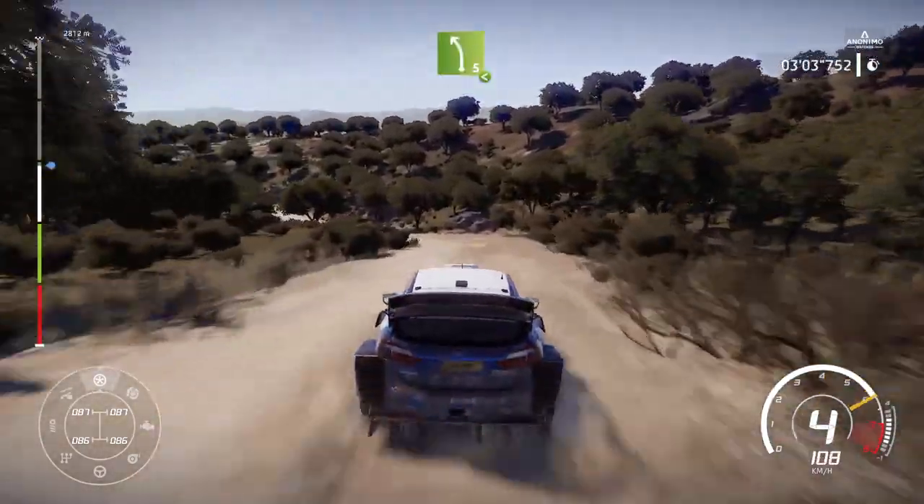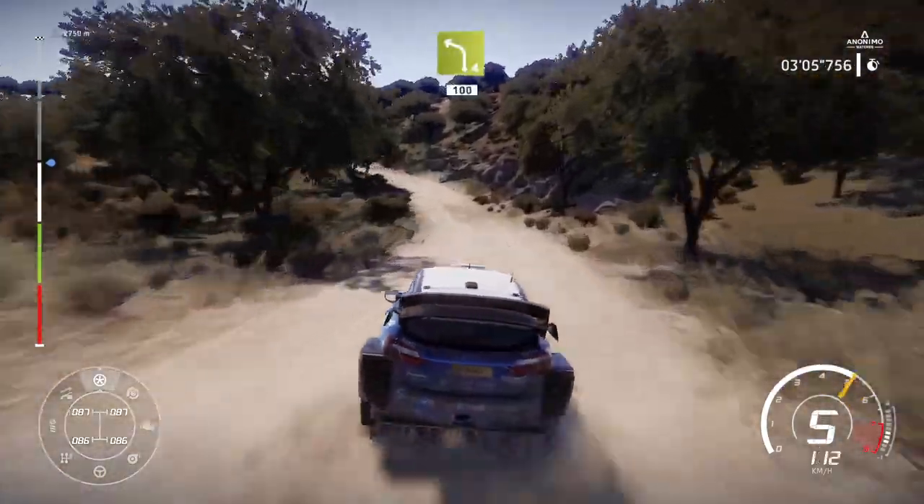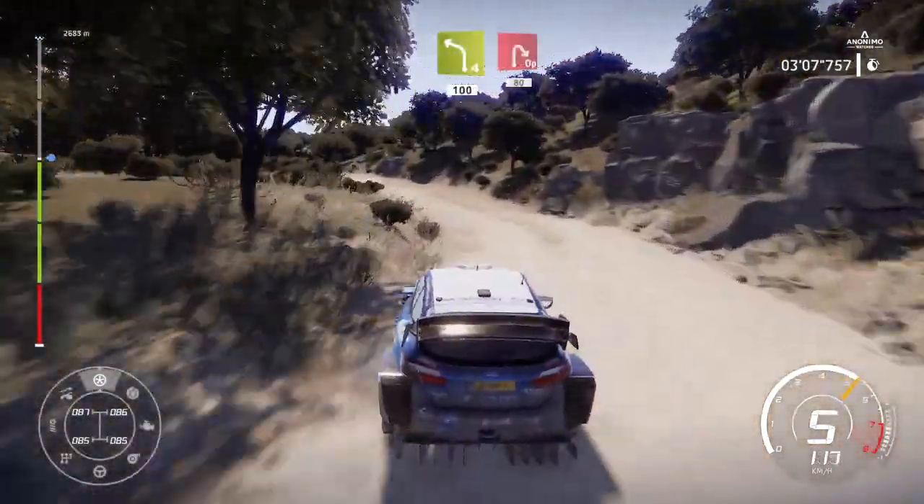And left 5, short open. Into left 4, short, 100. Open hairpin right, 80.